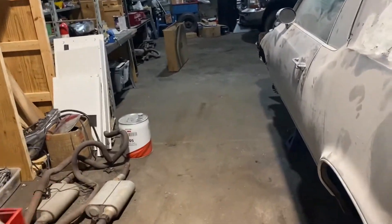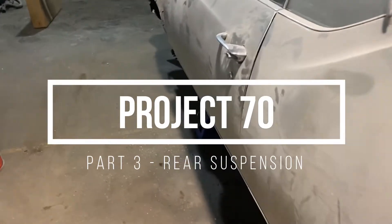What's going on, it's Mechanics Garage coming at you with some more updates on Project 70.